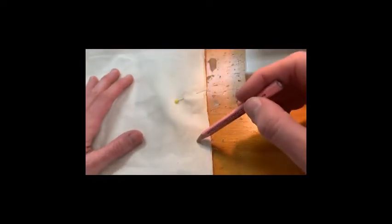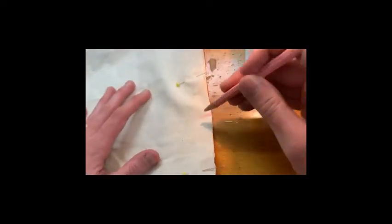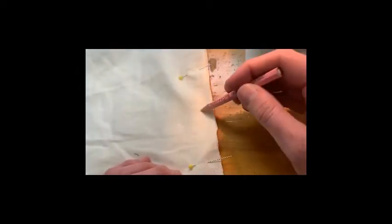The next step says to baste from the top of the skirt to that opening, and then it says to stitch a standard stitch — so not basting, normal two and a half length with back stitch — from the marking to the bottom.